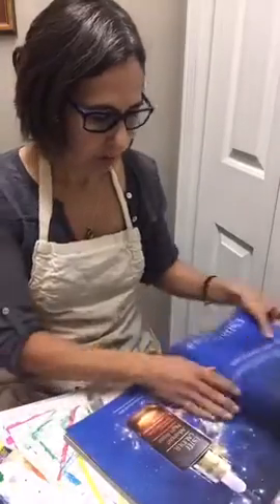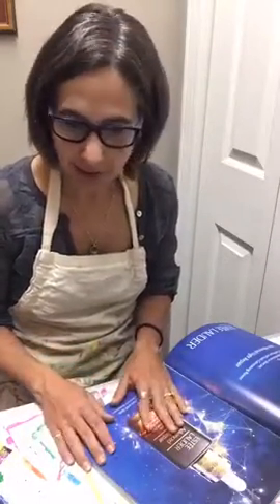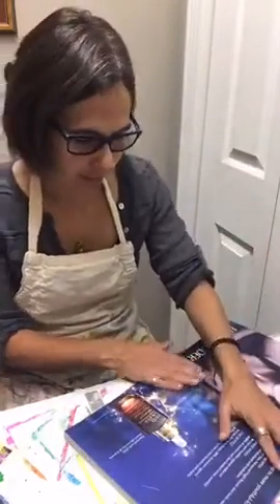Let me share the materials I have. I've got my magazine that I'm going to be repurposing for a journal. I've got some paints so we can try going straight on with paint, and then I have some gesso. Gesso is another way you can prep your surface area. For something like this, I'm going to see how it goes — this is a more glossy magazine so it may take acrylic paint really well.